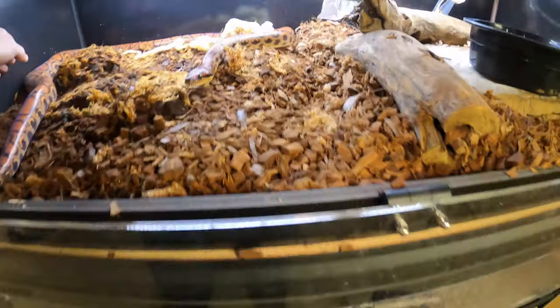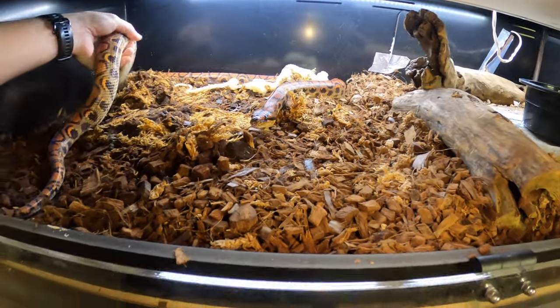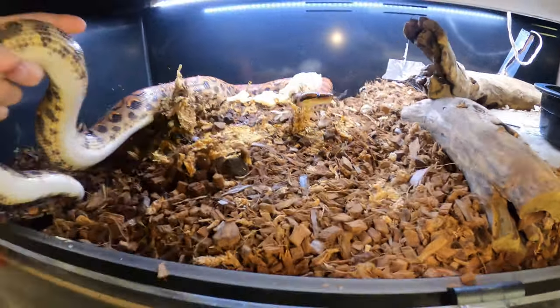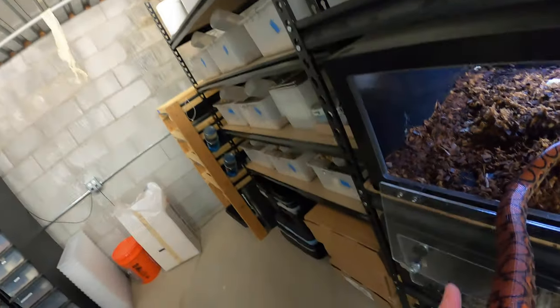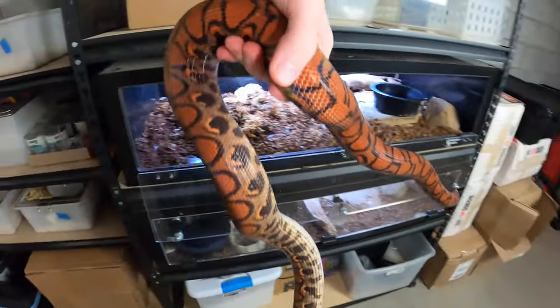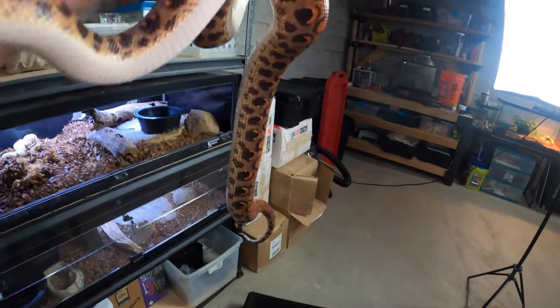She's almost about two years old — actually she is two years old. I got her in June two years back when she was already maybe three, four months old. And as you can see, she is a big, healthy looking, beautiful rainbow boa.